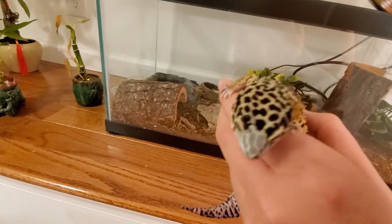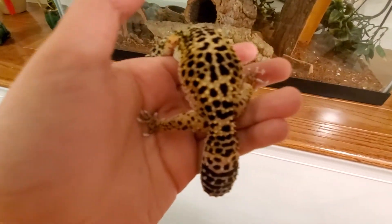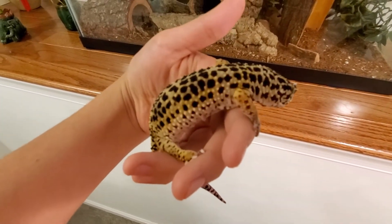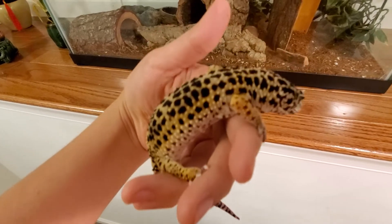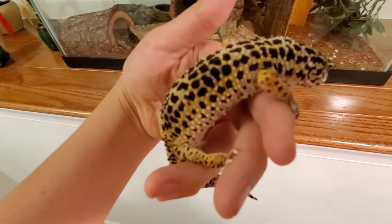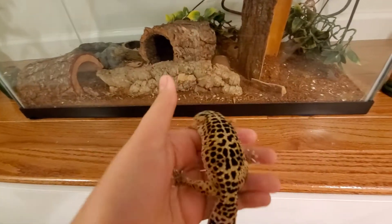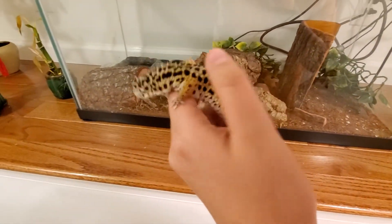They don't really like to be handled because they're mostly show pets. But if you want something to handle, I recommend a bearded dragon because they're really good pets to handle — they like being handled, they're basically like a little dog. But yeah, this is my leopard gecko that I've had for over a year.